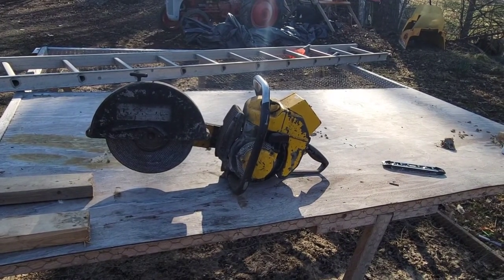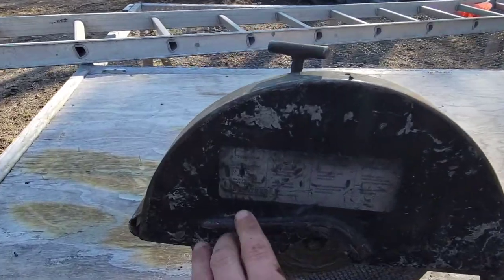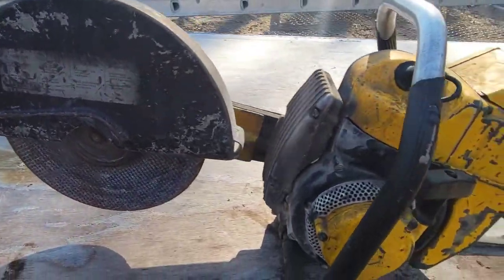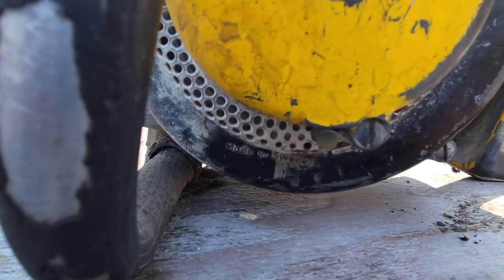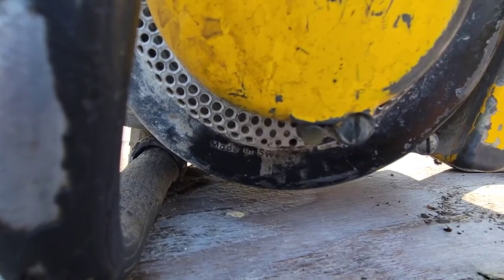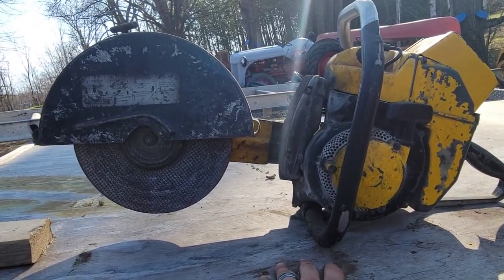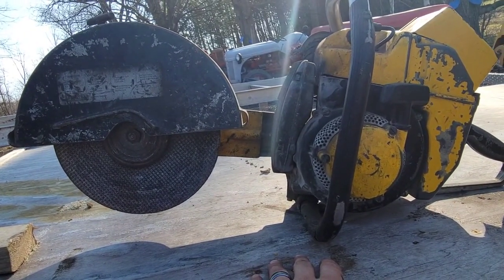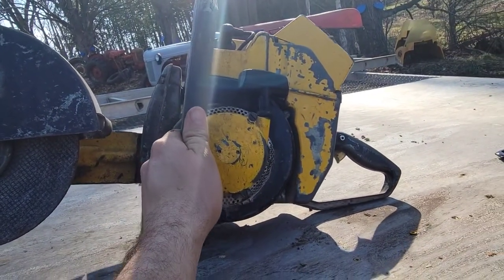So if you thought this was a McCulloch, you'd be just as mistaken as I was. Look a little closer — it's a little faded, but she does have the Partner logo there. Just under the recoil, you can see it. Made in Sweden. This is an original Partner, before they started to coexist with Pioneer and then got eventually bought out by Electrolux. So this is actually from the 60s — I think 1964.